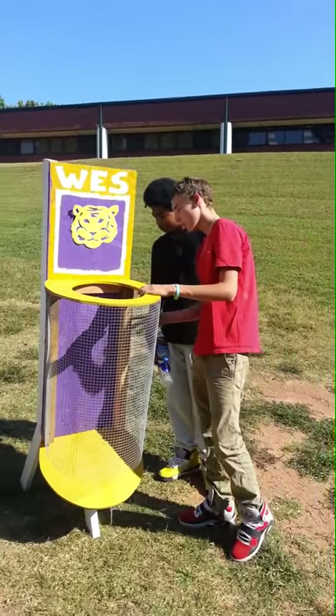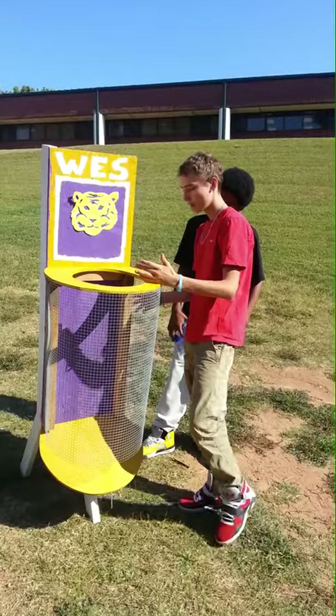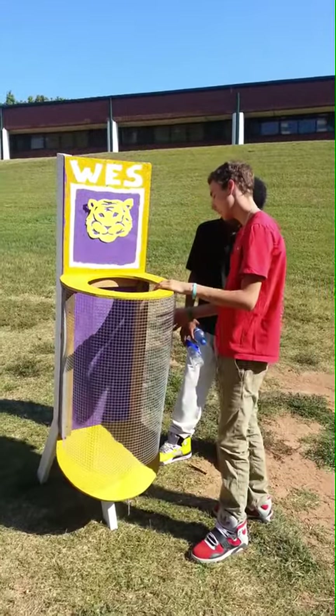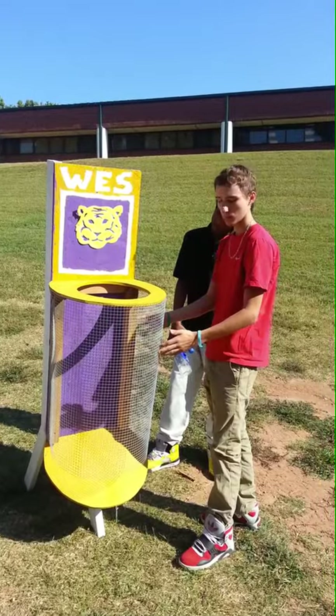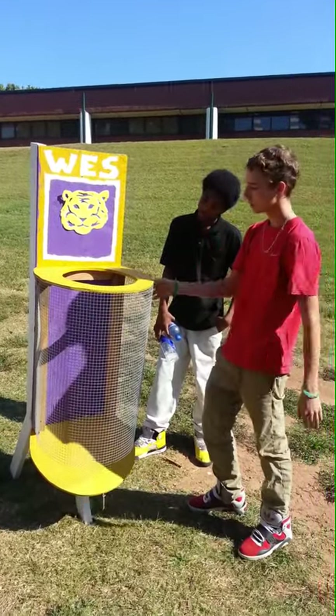When we first started, we thought we had the measurements right but we didn't, so we had to improvise and put these boards in here so that our welded wire could staple on and it would still look decent.